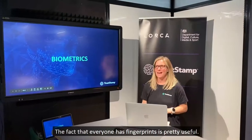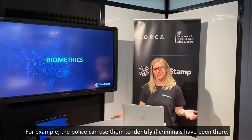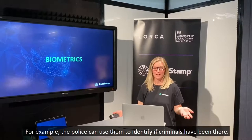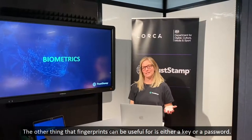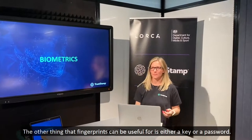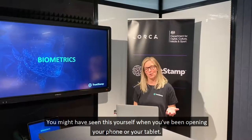The fact that everyone has fingerprints is pretty useful. For example, the police can use them to identify if criminals have been somewhere. Fingerprints can also be used as a key or a password — you might have seen this yourself when opening your phone or your tablet.